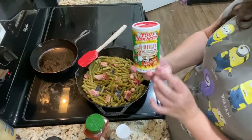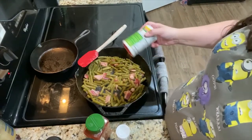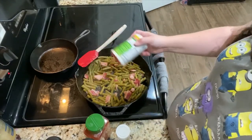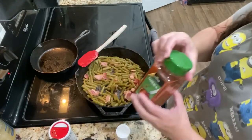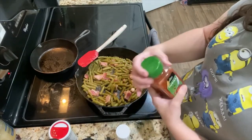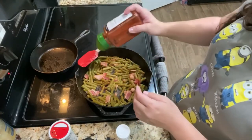As you can see, I had the bacon going and I've gotten it to where it's pretty much cooked through. How much you want to cook it is up to you — if you want it crispy go ahead, but just keep in mind it's going to continue cooking a little bit longer while the green beans are getting cooked through.